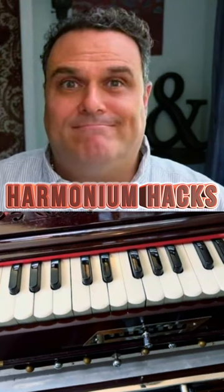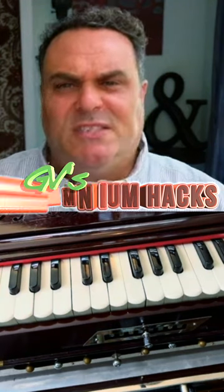Today on Harmonium Hacks, I wanted to focus on melody and chords — the relationship between the two.